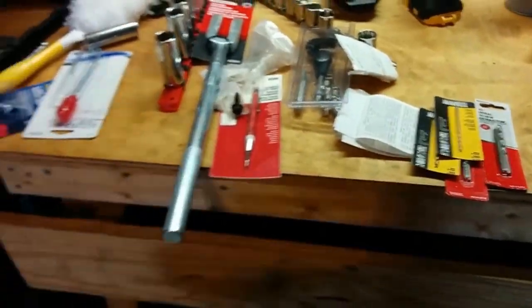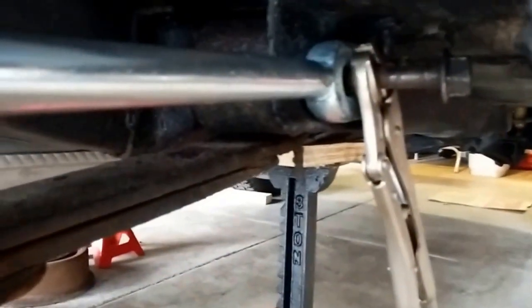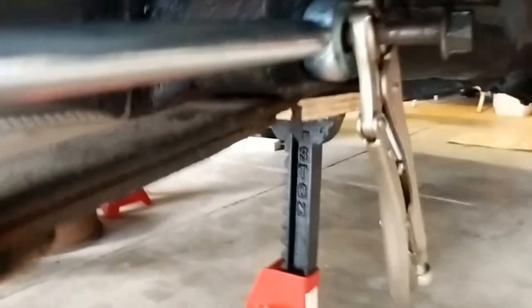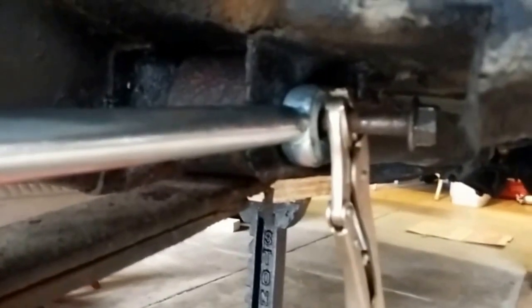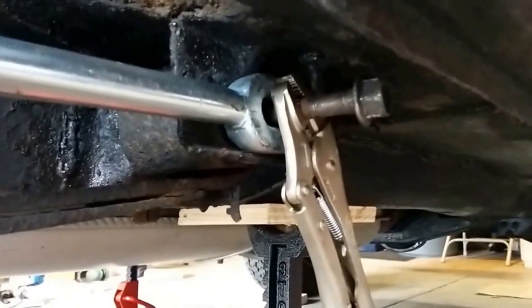I read somewhere that a pickle fork might help get the bolts out. I just want to show this trick: take a pair of vice grips to cause resistance, and then just use the pickle fork while you're spinning it to pull it out. It's working — a little slow but it's working. The vice grips are just there because once you have it out so far you've got nothing to pickle-fork against.